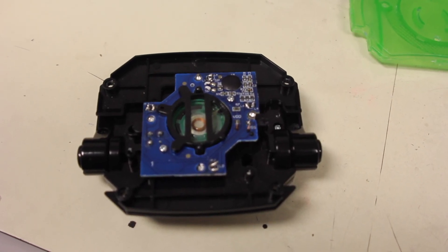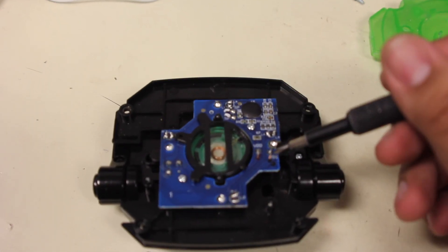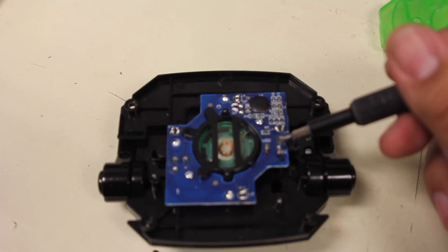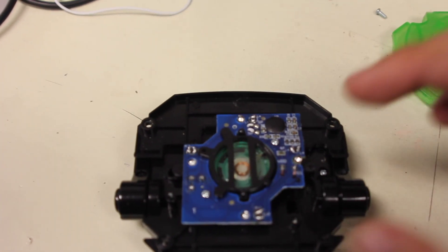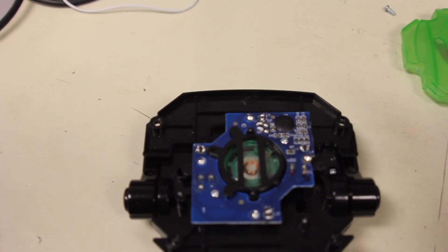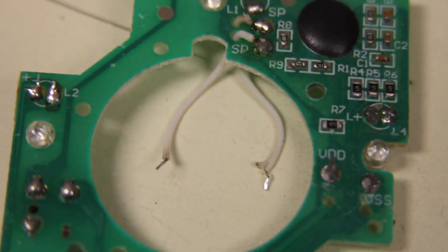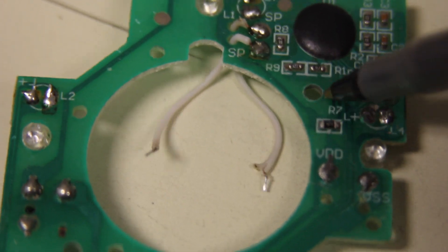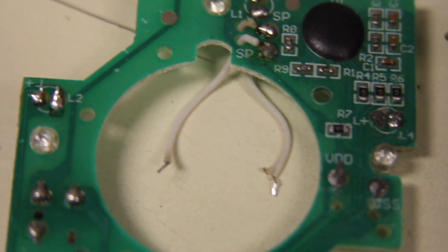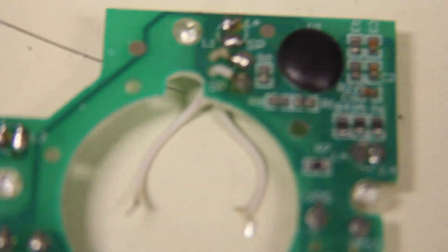Once you've removed the plate, you can see all the internals. You are going to have to desolder the negative here and the positive there. Once you do that, you can get the board out — once you take this screw out and that screw out. Now that you've removed the board, all the boards are built exactly the same. You might have different colors — some are blue, some are green, some are a different shade of green. I'm going to show you on this board.